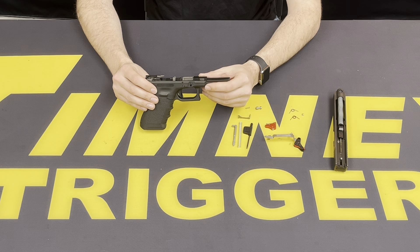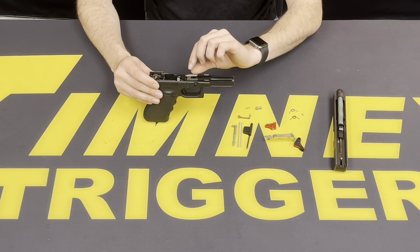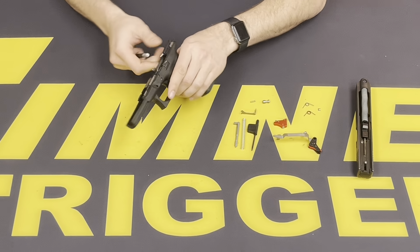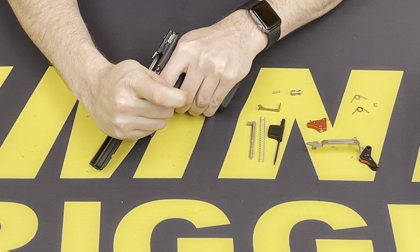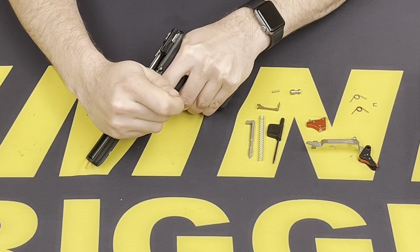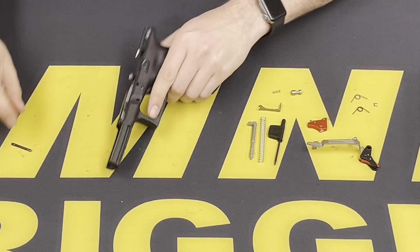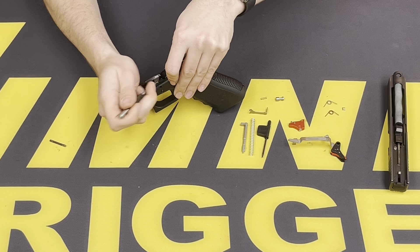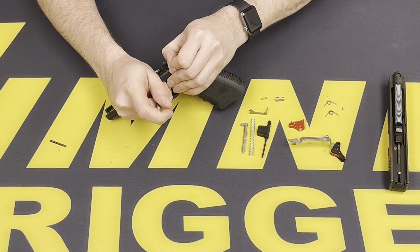With the frame, we can go ahead and remove the pins to remove the factory assembly. Start with the top pin closest to the trigger and push that out — you can use a small punch. On this bottom one that secures the trigger, you want to make sure that the slide release clears it.